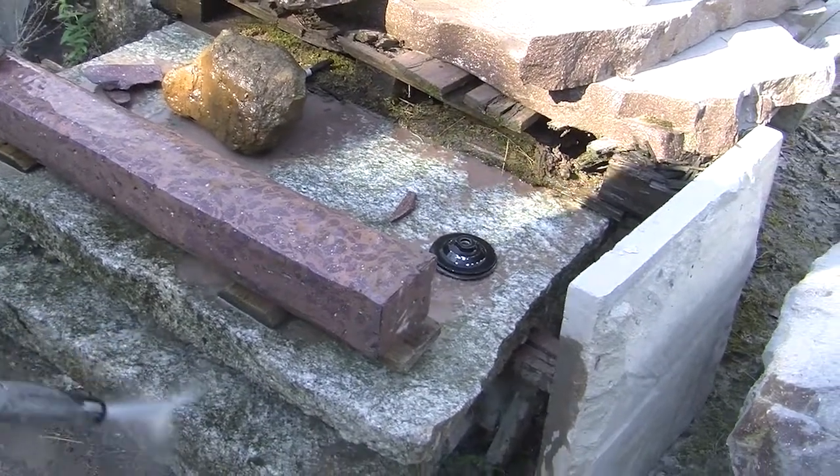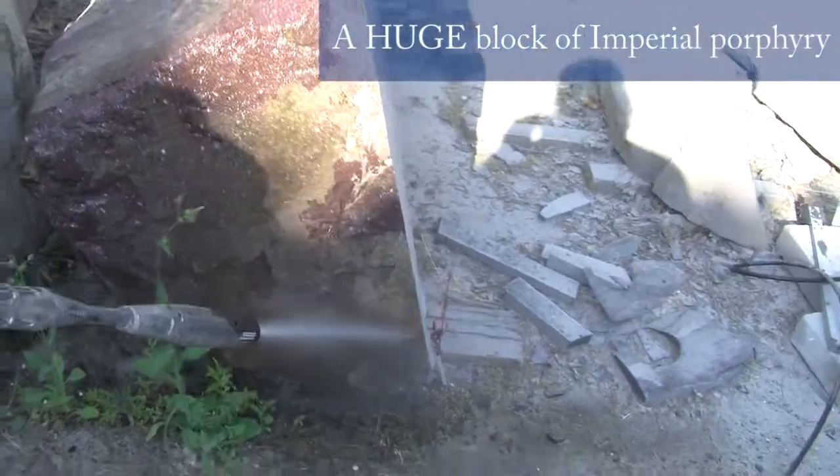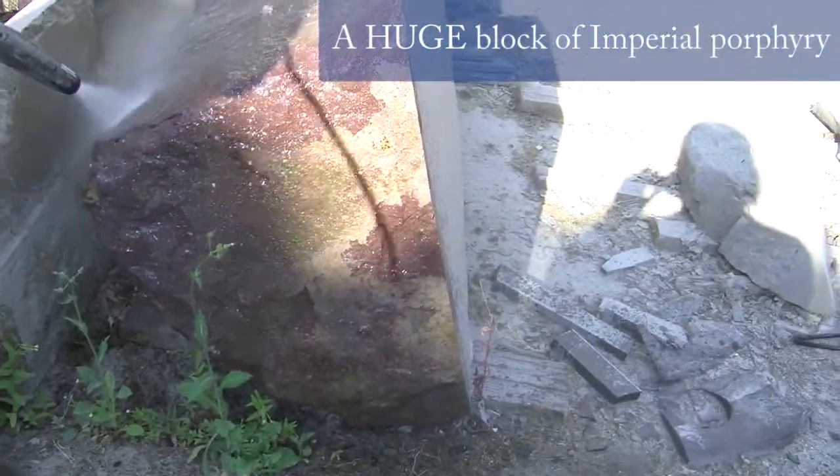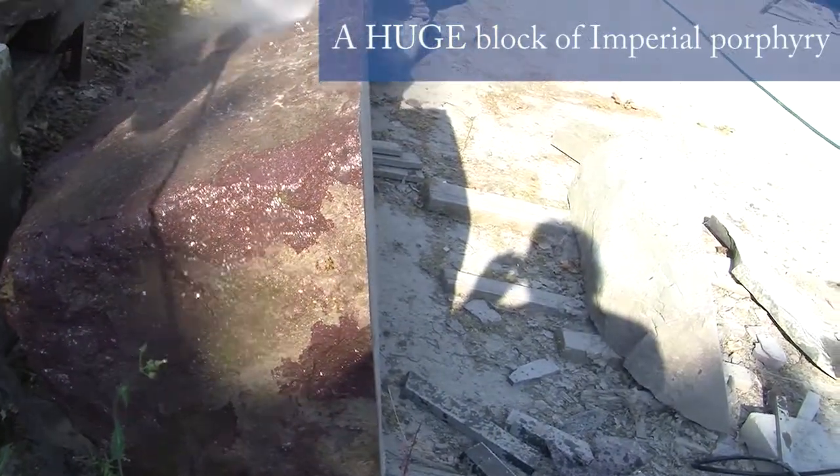Good way to recycle all of the scraps. Absolutely. One of the bigger blocks I brought back — sadly it was cut in two to get it into the container. It was carrying some big slabs.